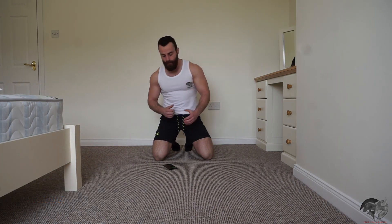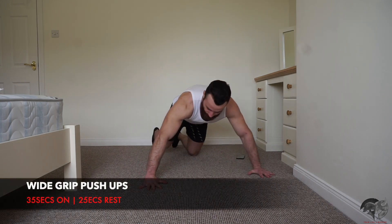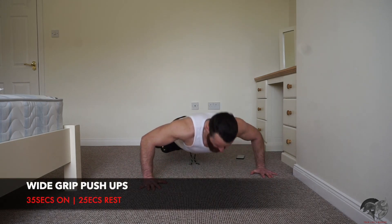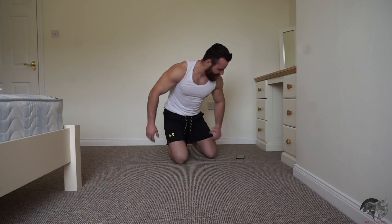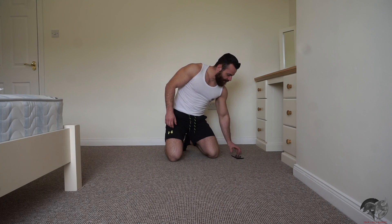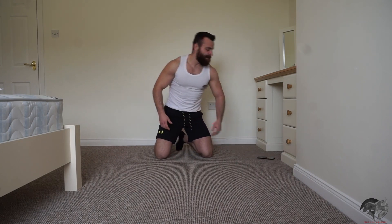Let's get ready for the very first movement which is going to be your wide rib push-up. Your hands are wider than shoulder width apart, so even to bring your chest right down and push the ground. That's the first exercise — I'm going to get the 10 second countdown ready. Let's smash this workout with this intense five minute body weight push-up workout.